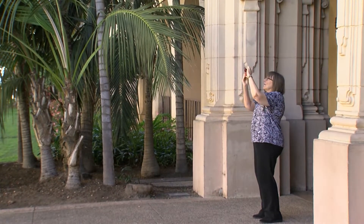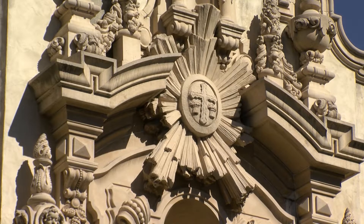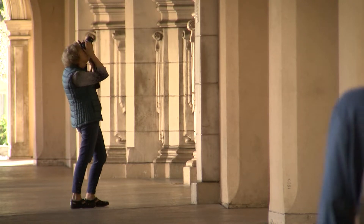In Balboa Park, people point their cameras and smartphones at the beautiful scroll work and reliefs along the Prado. Not unusual, but these amateur photographers are part of a special program called SEPIA.